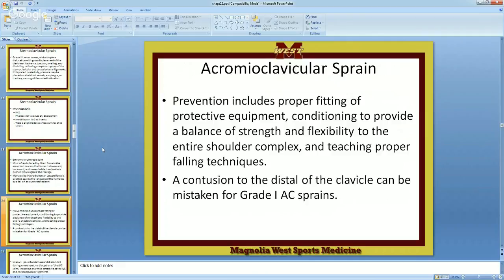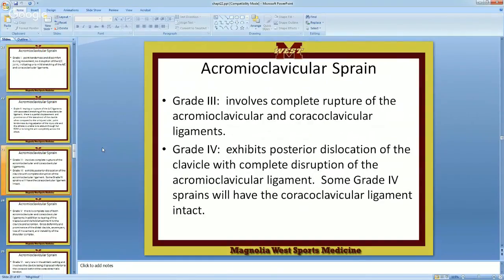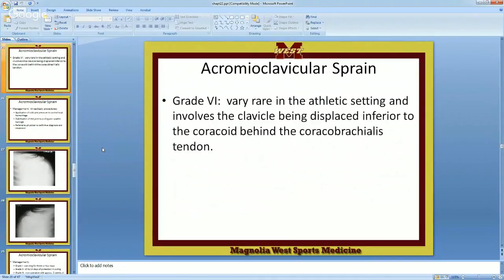A contusion to the distal end of the clavicle can be mistaken for a grade one AC sprain. Be real specific when you're palpating someone to find the injury — is it actually on the ligament, or is it on the bone itself? Is it on the deltoid muscle? There are six different grades in an AC sprain.